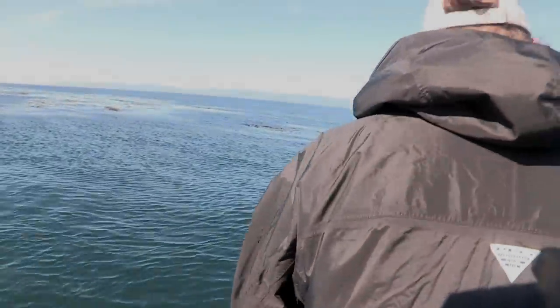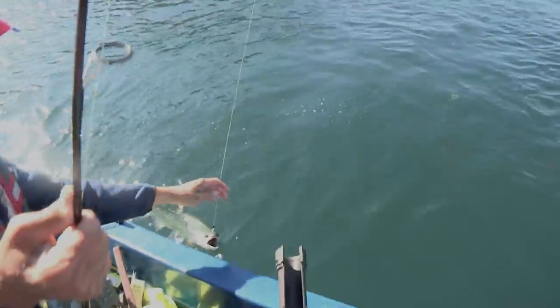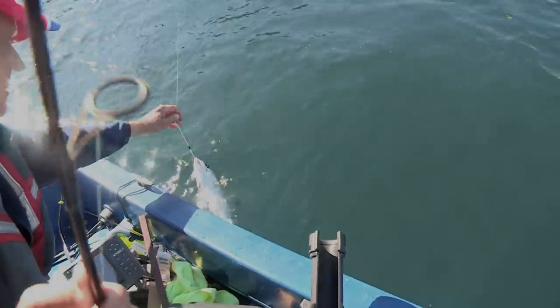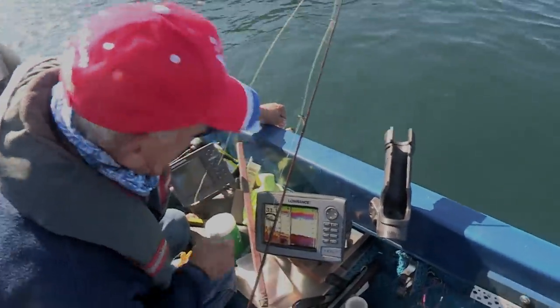But now, Pete Roscoe has taken that lure to a new level of color, action, versatility, and sonic vibration with the release of a new lure called the Sonic Bait Fish, now distributed by Max Lure of Wenatchee, Washington.